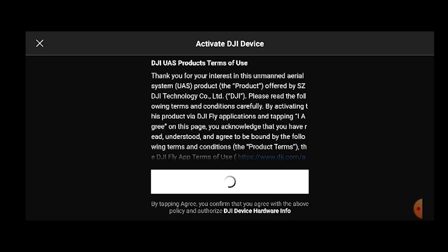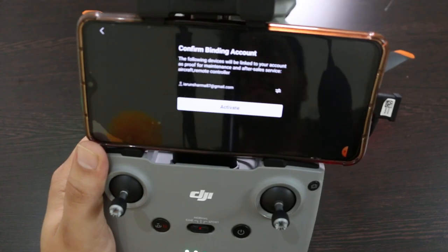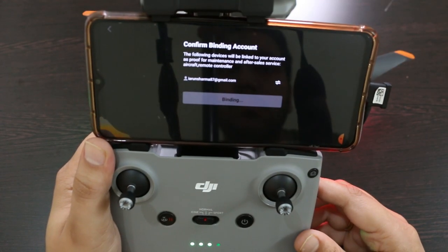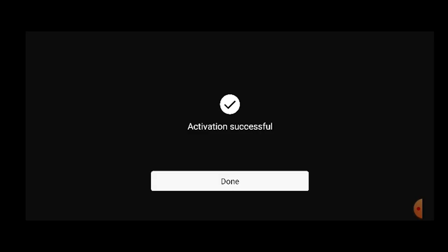The phone and drone are now connected. We will follow the instructions — we need a DJI account, which I already have — so I will confirm the binding and activate. Activated.